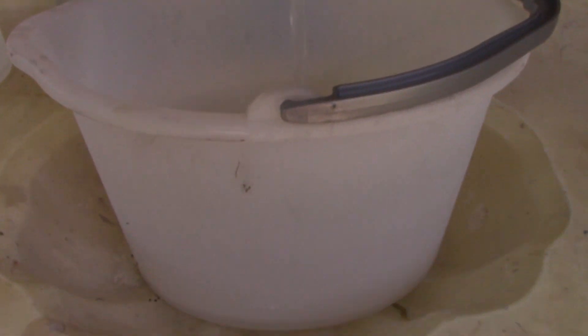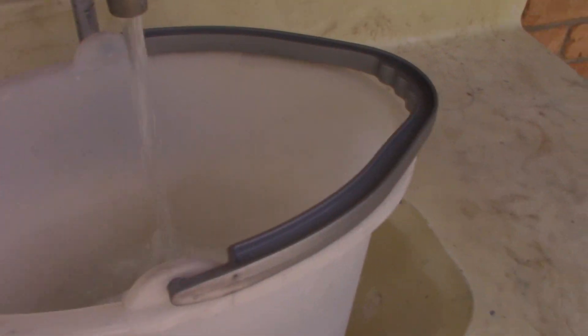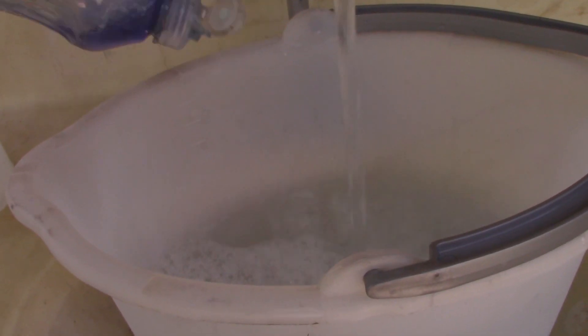I'll take my trusty bucket that I'll do my demonstrations with. Put about a gallon of water in there, and then just some common dish soap. I put a good squirt in there — two to three seconds maybe — just to make a little soapy water.